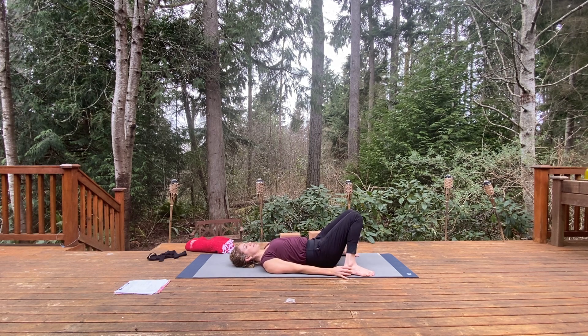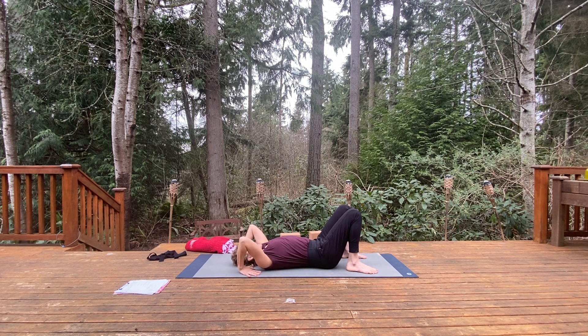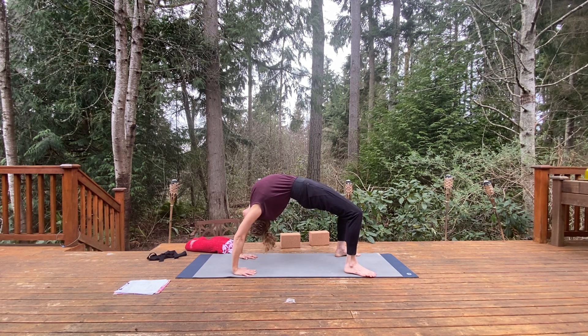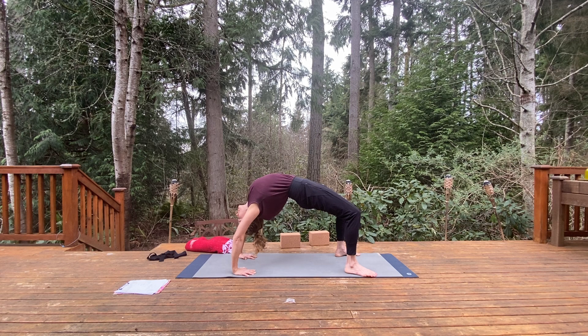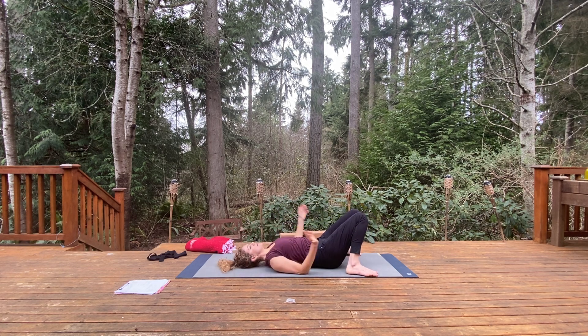Knees come together, feet come wide, take a breath here. We have one more of those. Either repeating bridge pose, doing Urdhva Dhanurasana prep, or Urdhva Dhanurasana — your choice. Go ahead and press down the feet to lift up, finding your back bend. Hug the knees in, all the contact points pressing down, very active, opening the chest. Hold here. One more inhale and exhale. Releasing down very slowly, mindfully. Knock the knees together, feet come wide. For a moment, gently close the eyes — place one hand to the chest, the other to the abdomen. Come back, noticing heart center.